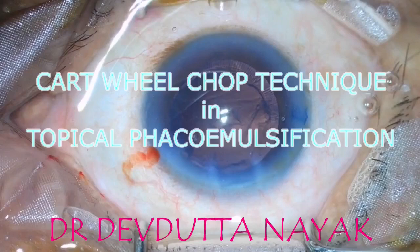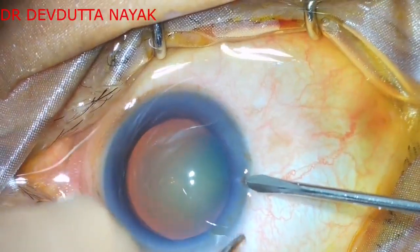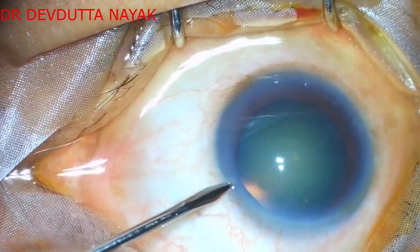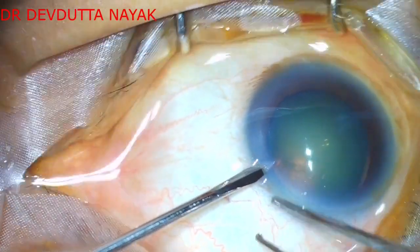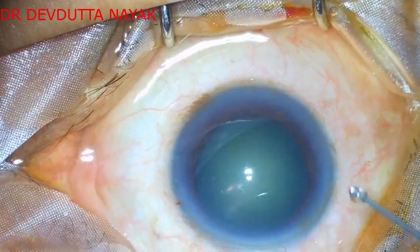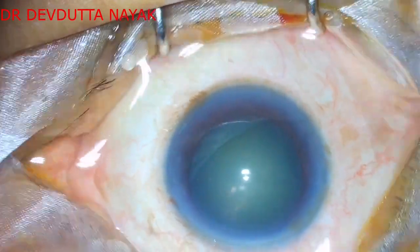This video showcases topical phaco emulsification in a grade 3 nuclear sclerosis cataract employing the cartwheel chop technique to divide the nucleus. Sideport incisions have been made with a 20-gauge MVR blade.